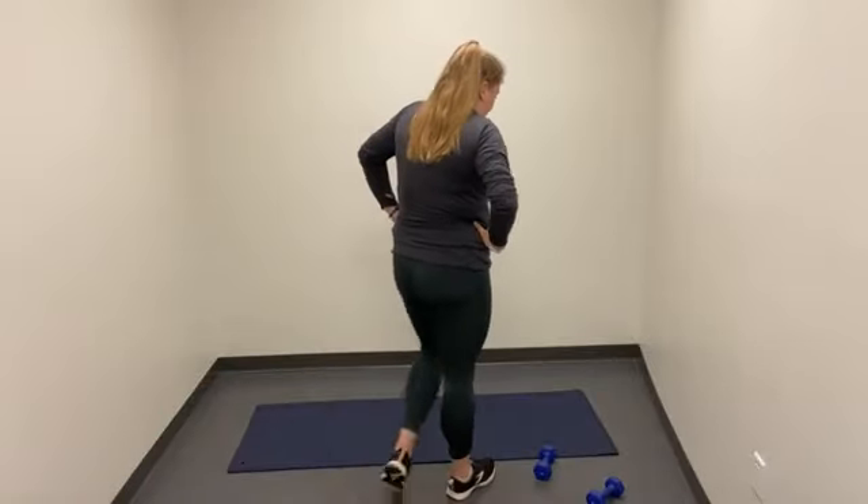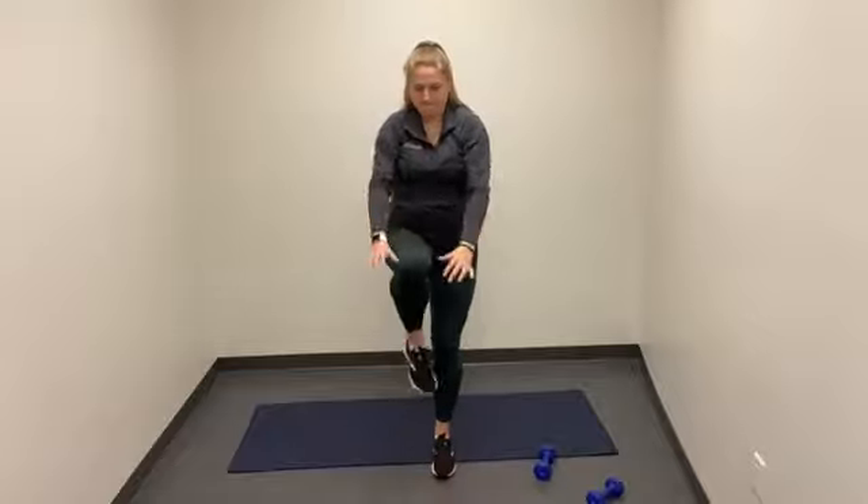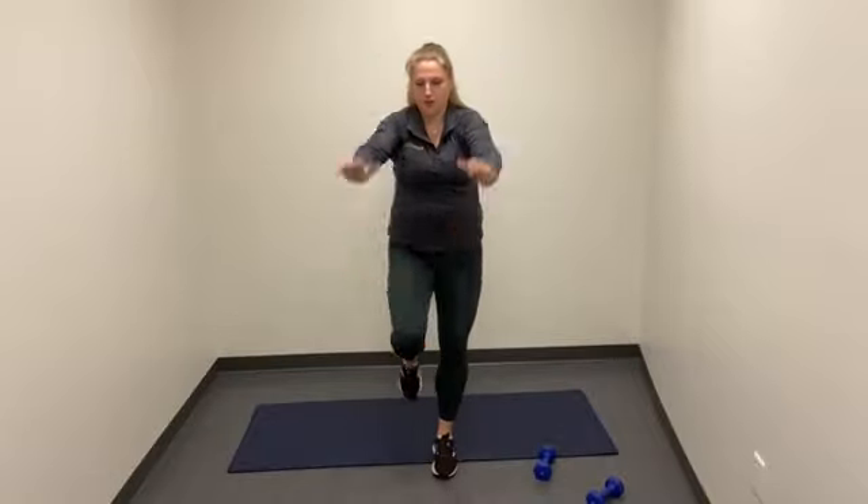We're heading in for the last couple minutes of this routine. Last round right here — 3, 2, 1. Here we go. Go ahead and switch every 10 reps on each leg. 3, 2, 1. Good job, you guys.